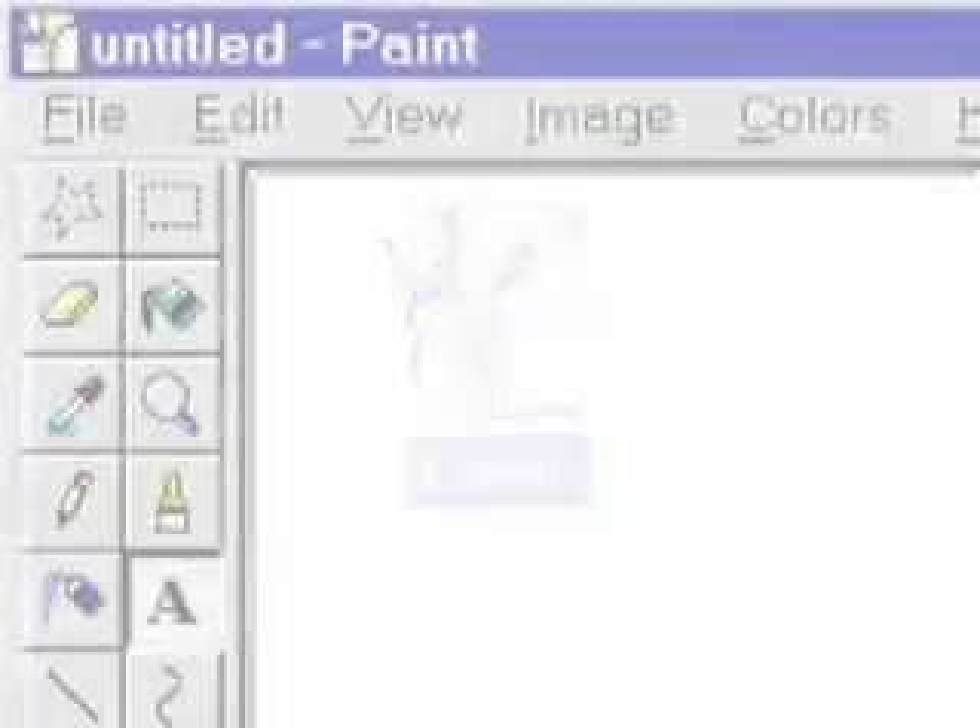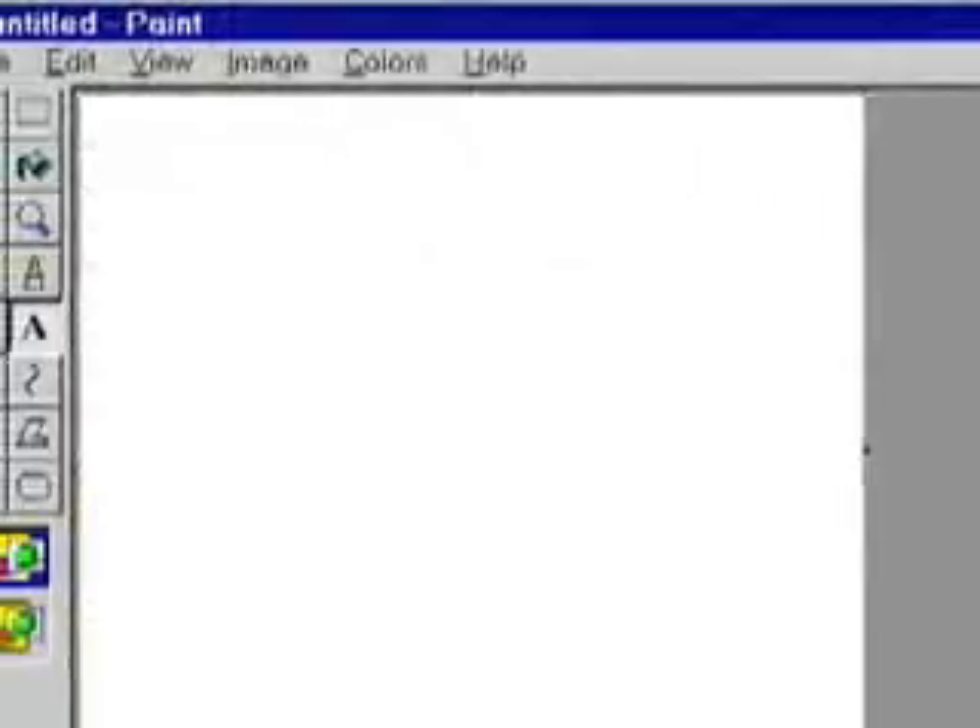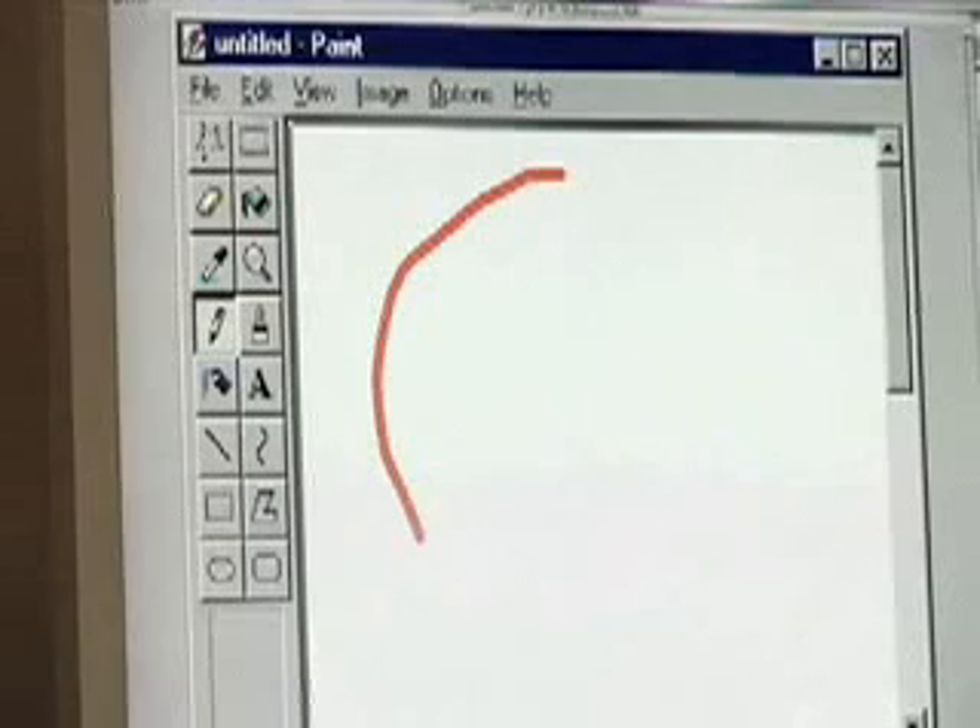When we created Paint, the first thing we did was centralize a number of different tools into a single taskbar on the left of the work area. We incorporated variables like color, text, circle, square, and we put them at the user's fingertips.